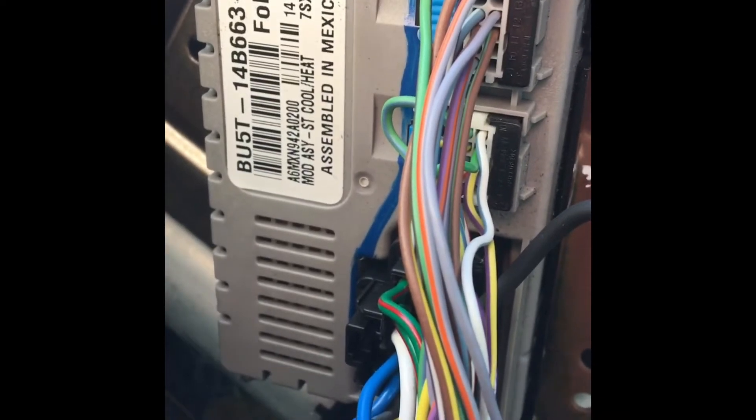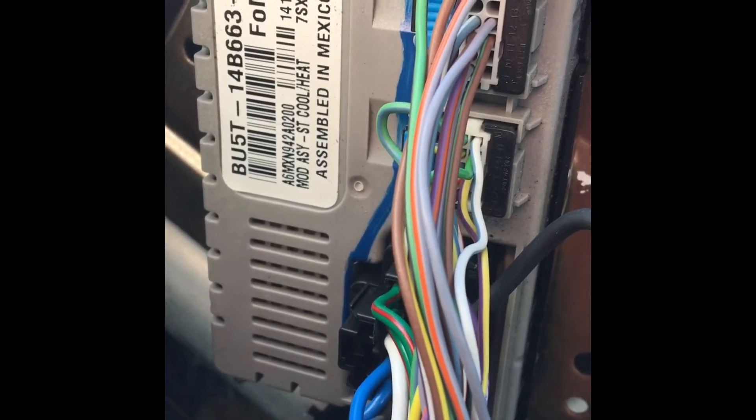The heated seat module is located underneath the passenger side seat, so just undo the bolts on each corner of the seat. After you get the bolts out, disconnect the battery. Once you have the seat moved back and lifted out of the way, you'll want to look for this module assembly and the plug that you're after right there.